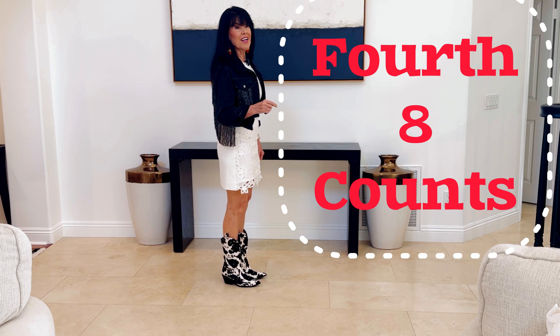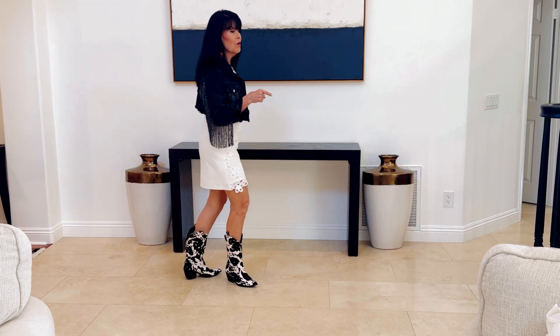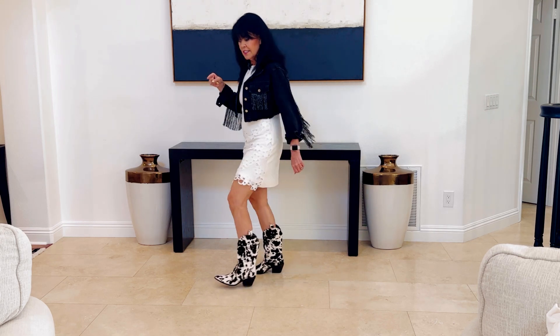The counts are five, six, seven, eight. One, two, three, four, five, six, seven, hold, eight.